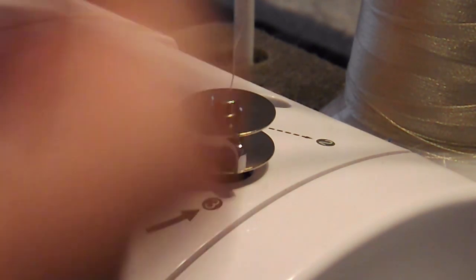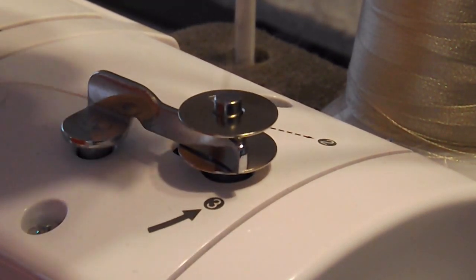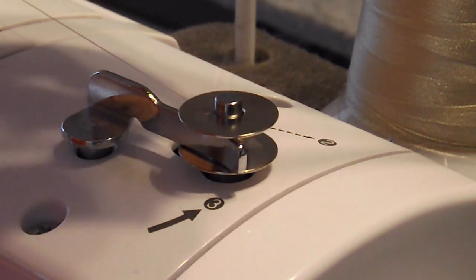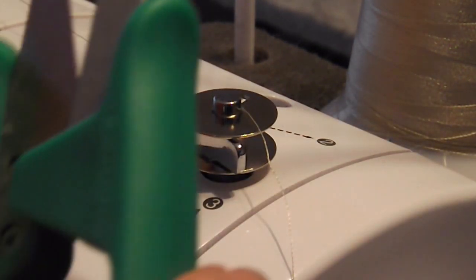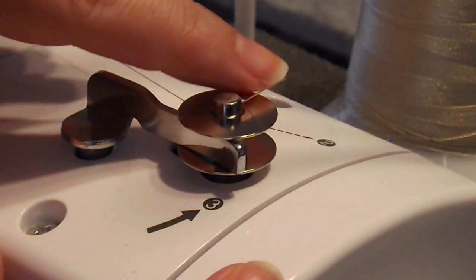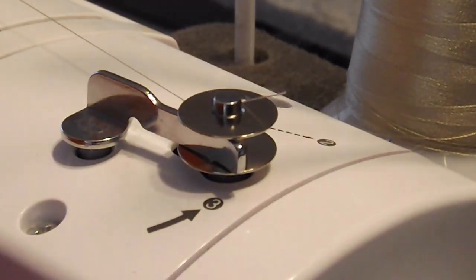You probably want about two to three inches of extra thread. Then just gently, very slowly start winding, and then I like to kind of release it because it'll twist. Then I take my snips and just snip that thread tail so it's not going to get looped into the thread when it fills up on the bobbin.